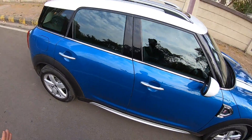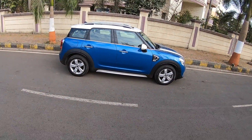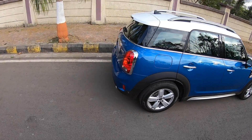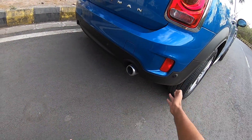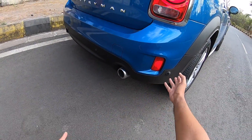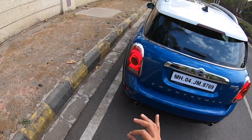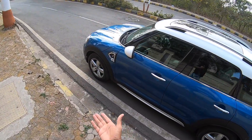There's an S badge and chrome treatment, plus an integrated indicator — overall it looks very nice. Moving around, this is actually quite a bigger vehicle for a Mini, and it is a very attractive-looking car. You get chrome treatment, beautiful lights, twin exhausts on both sides, and body cladding continuing around the lower bumper in black. Reverse parking sensors are here too.